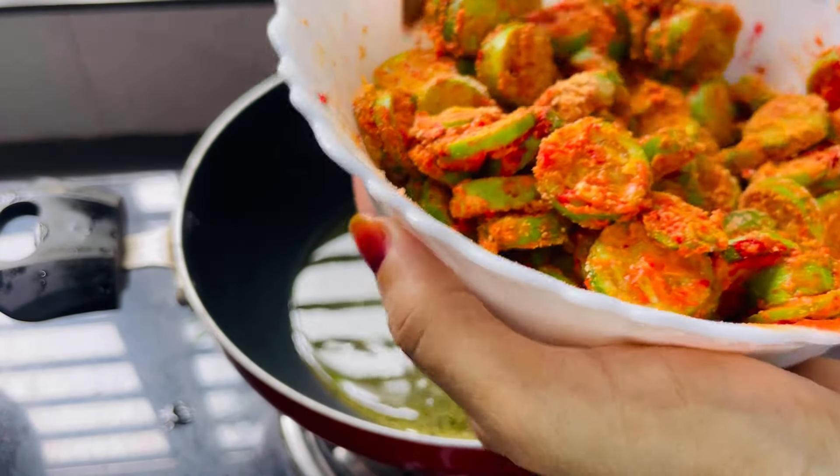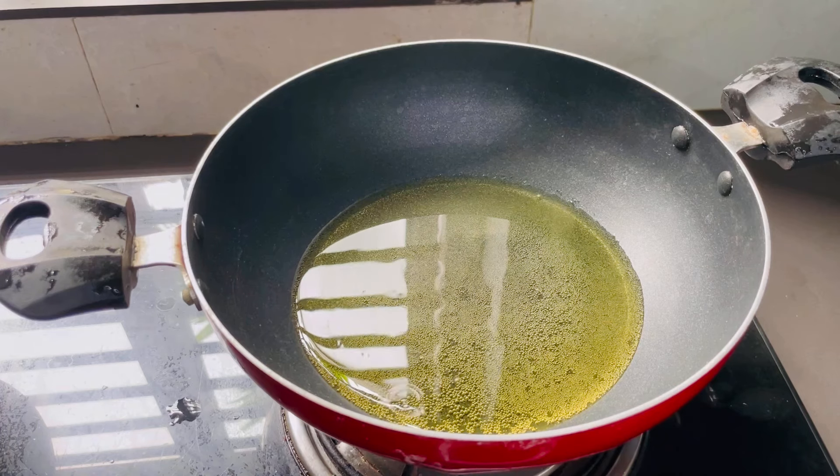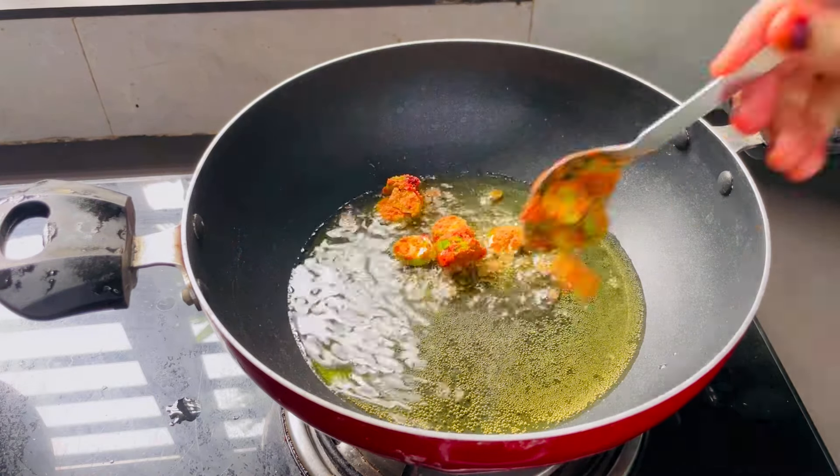I will fry it first. We put it in the pan.